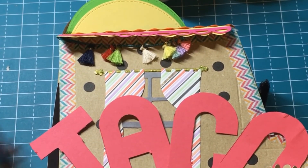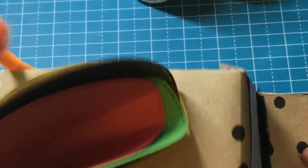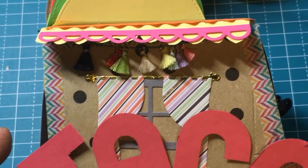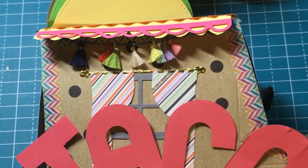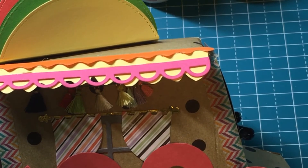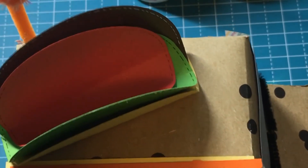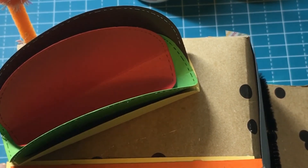I got that punch board at Walmart for five dollars too, so keep your eye out in the clearance aisles or even the craft aisles — you might find some great deals! I also found another one that helps you punch out journals. Anyway, that's my sharing for today. Y'all have a great day — don't forget to like and subscribe, and be kind to one another. Bye!